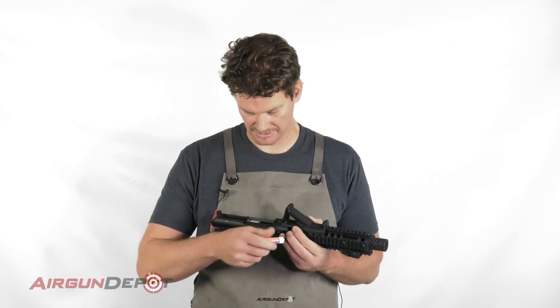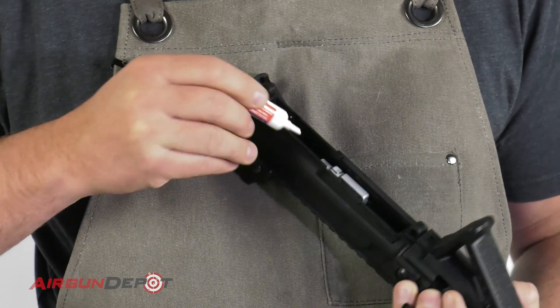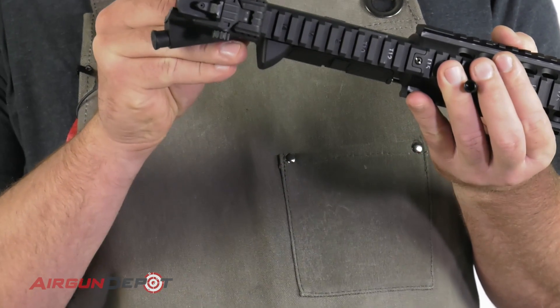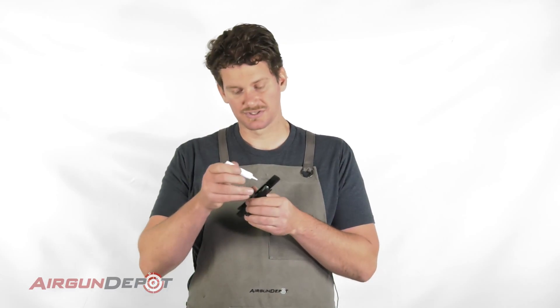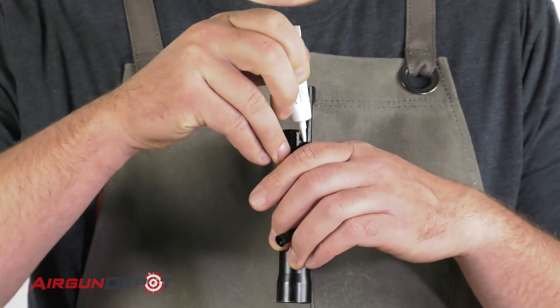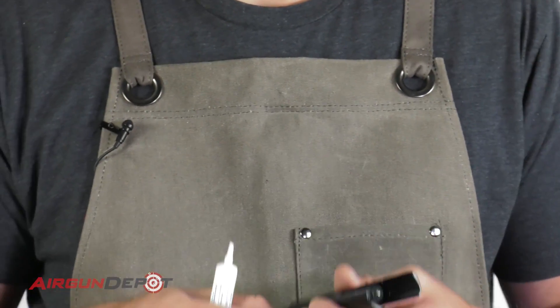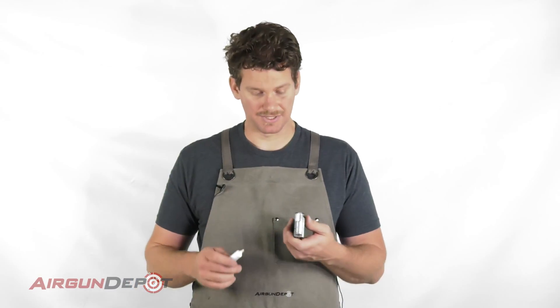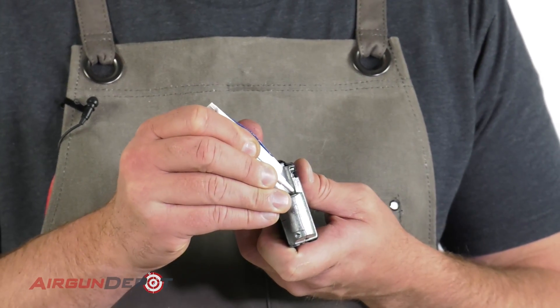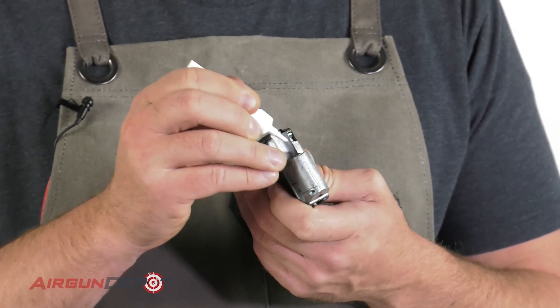We're going to put just a drop in here and get that around the edge there, just a little bit. And then put a drop and just a thin, thin bit right around the edge here. The third place we're going to put it is right here — just a little bit on the inside, just a touch. That will keep everything nice and lubricated in there.